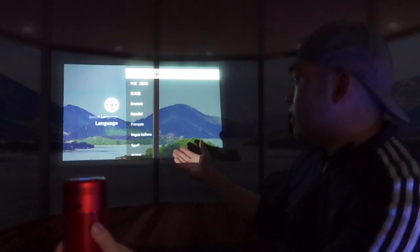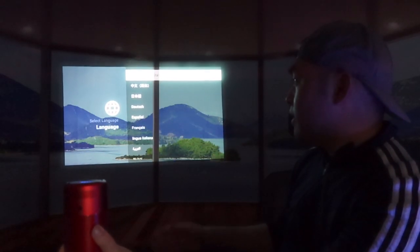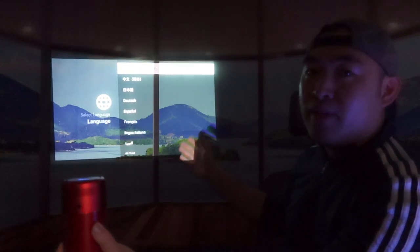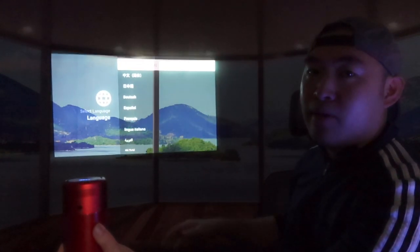If you want to get the best quality from the projector, you want to use it in a white setting or on a white wall. And if you use it in a dark setting, it will look a lot better. I'm going to turn off the light to show you guys what I mean. Once you turn off the light, you can see how much clearer the projector looks. Like I mentioned, if you use it in a white background, it will look a lot better.